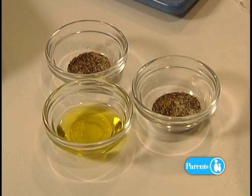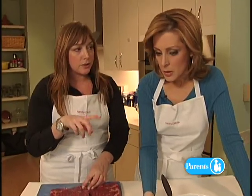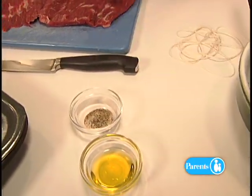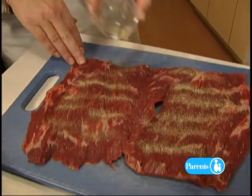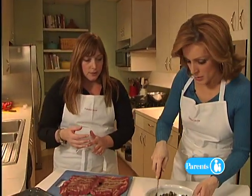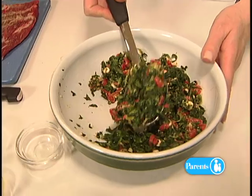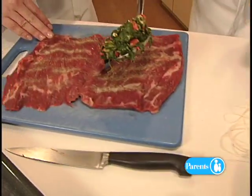Now take a quarter teaspoon of garlic salt and a quarter teaspoon of pepper and just sprinkle it over the entire inside of the steak. Then take the filling and spread it all over the flank steak, trying to leave yourself about an inch border — we don't want it all squeezing out.